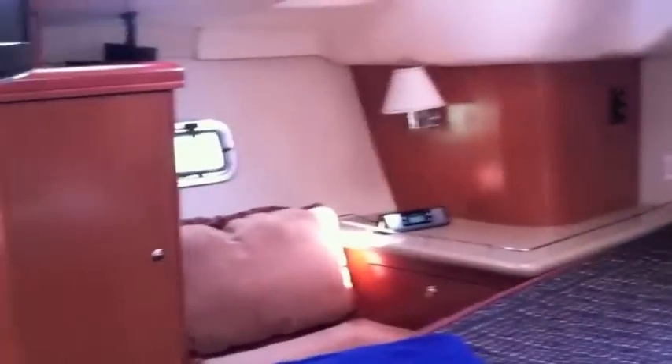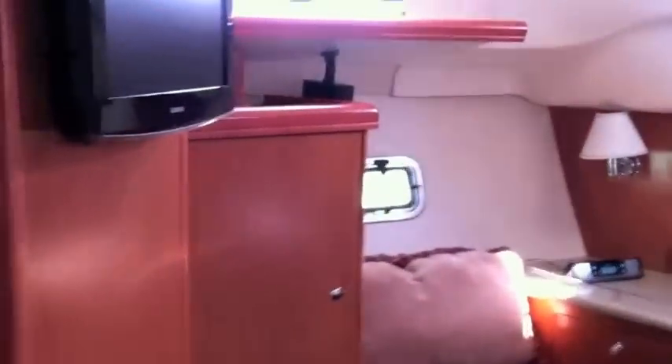Walking into the aft stateroom — lots of natural light and lots of opening hatches. It has its own dedicated Samsung flat screen television with its own stereo system and CD and DVD controls, an above-hanging locker, a nice bench seat, and the same upgraded factory mattresses.